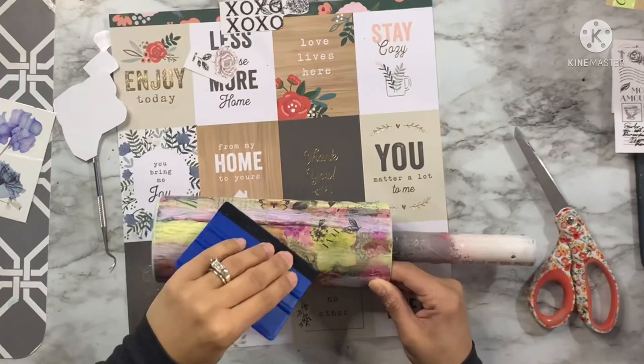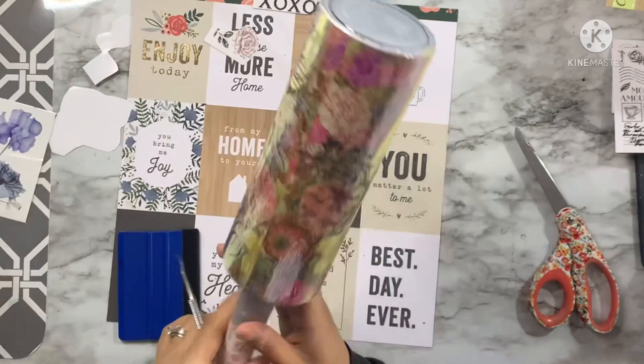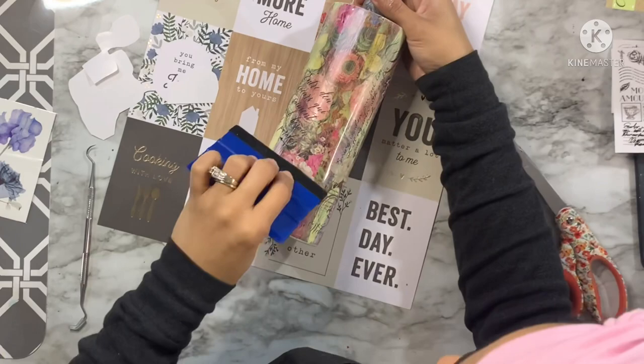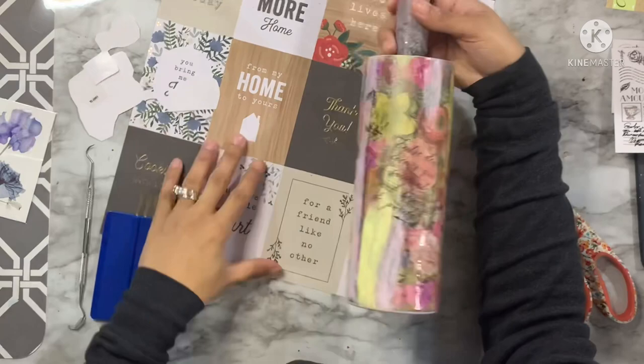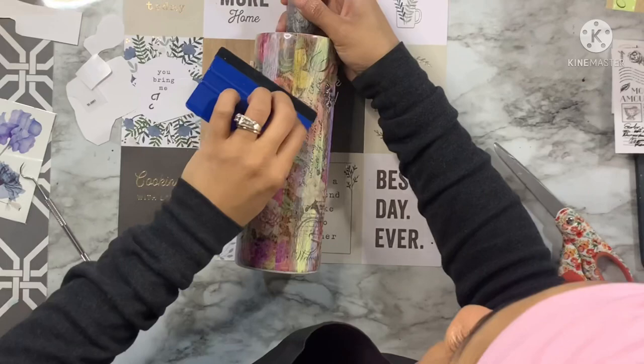I'm definitely going to try and grab more from the Dollar Tree. The only thing is there's not a whole lot of them to choose from. Another downside is that the images on each sheet are so close together and layered on top of one another, making it very difficult to cut around the images you want without cutting into other images you might want to save. That's why for the first sheet I just applied the entire thing — I didn't want to cut it apart and end up with pieces of other images missing.